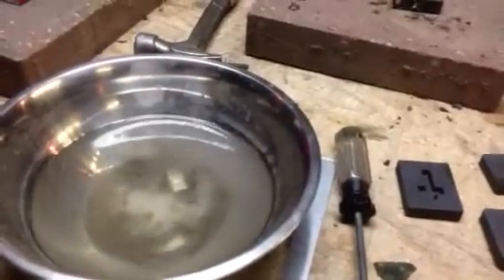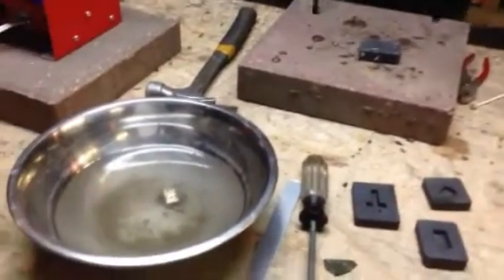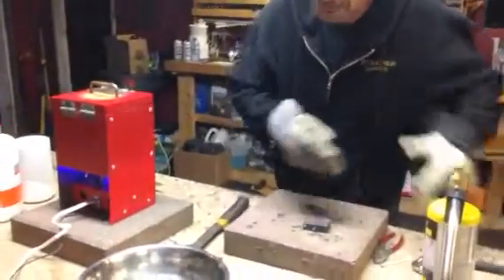Alright, so we're just going to let it cool down in the water. I can see the bar now — it looks pretty good. Yeah, that's pretty shiny.